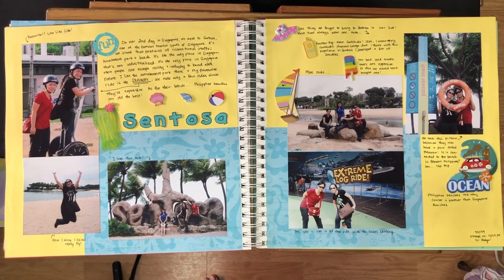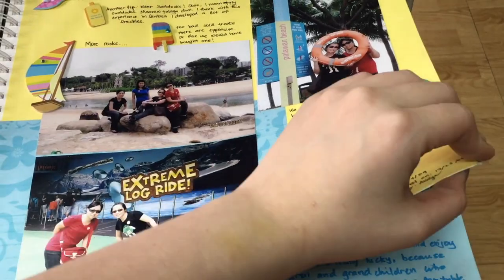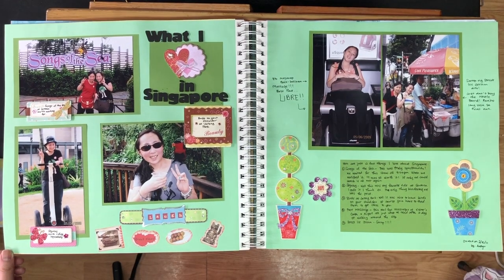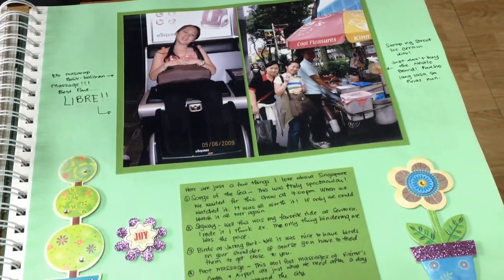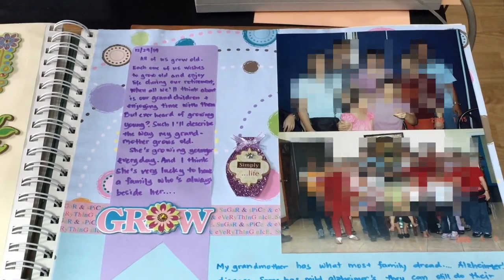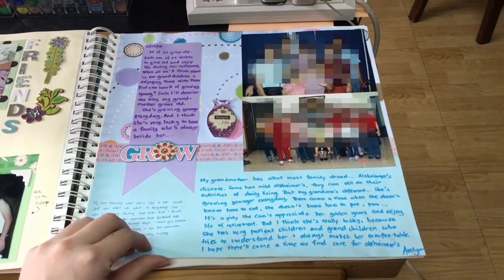I tend to prefer the 12 by 12 size scrapbook because I find that colored paper and patterned paper is easier to find in that size than in legal size. And I think that's my last page for this scrapbook.